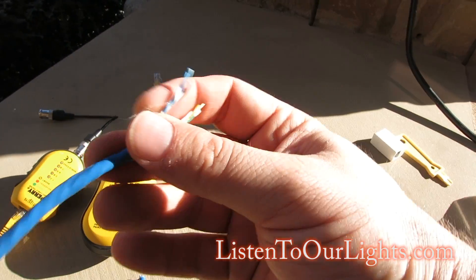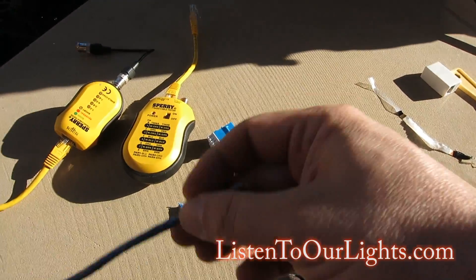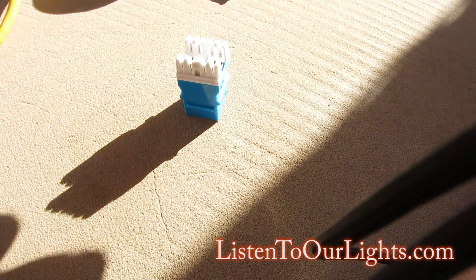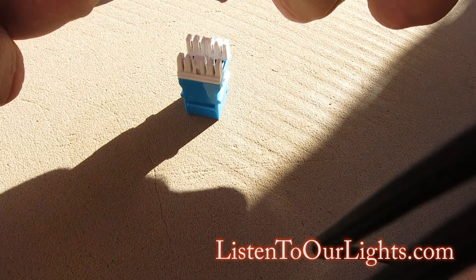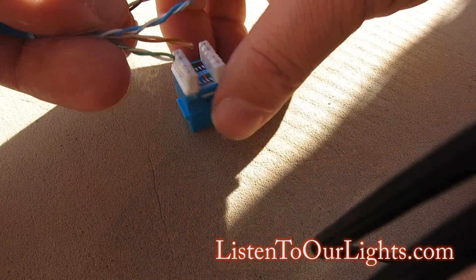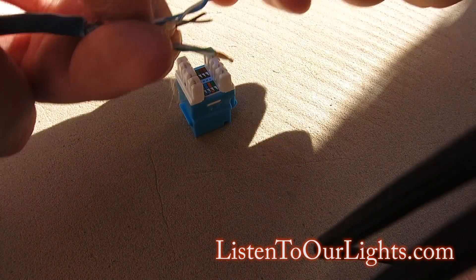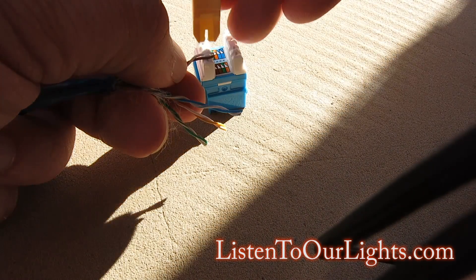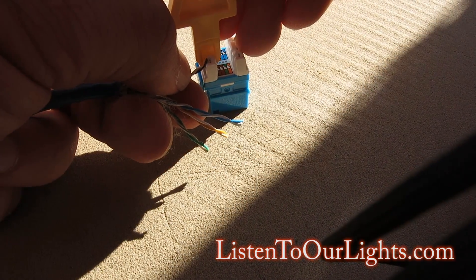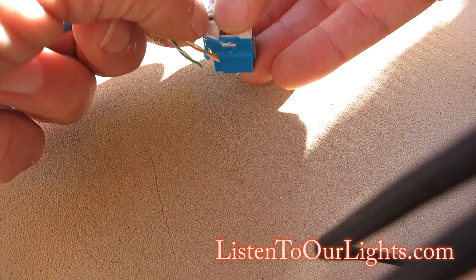I take these wires and you don't even strip them. This is brown and brown striped, so I find my brown. I like to keep the twist on them as much as I can, because the twist is the noise-cancelling property of the Cat5 wire. I take the little punch down tool and it just pushes it down. Sometimes you get the little tiny ones with the sets.